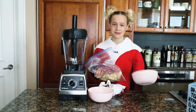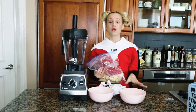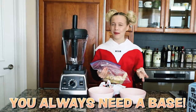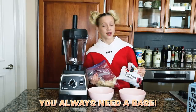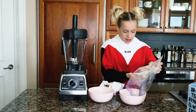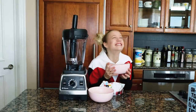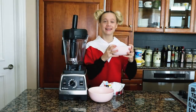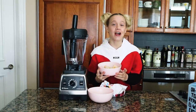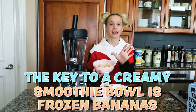As you know from my first thick smoothie bowl video, you always need a base — that can be bananas, pineapple, maybe mango. For this smoothie bowl I'm gonna use bananas, so three cups of frozen bananas. The key to a creamy smoothie bowl is frozen bananas.